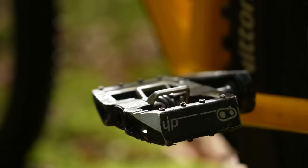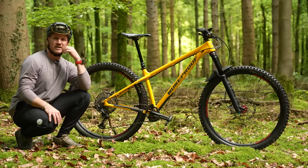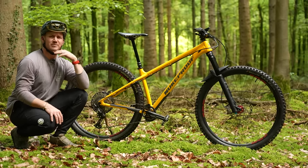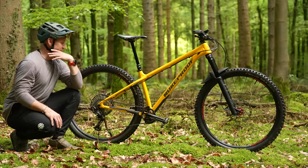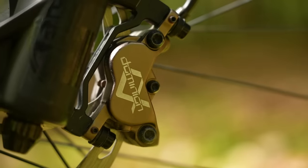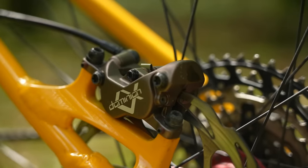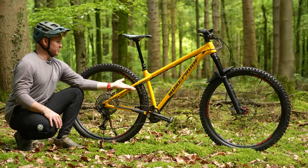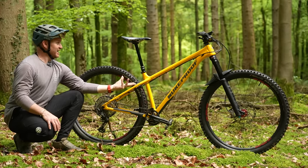1x12, and I'm clipped in. I highly suggest trying clipless pedals on a hardtail — it makes the ride a bit smoother and you can manipulate the bike more on the trail. The brakes are Hayes Dominion four-pot front and rear, 200mm rotor on the front and 180 on the rear. Lots of stopping power. This is Butter Bloomer and I love him.